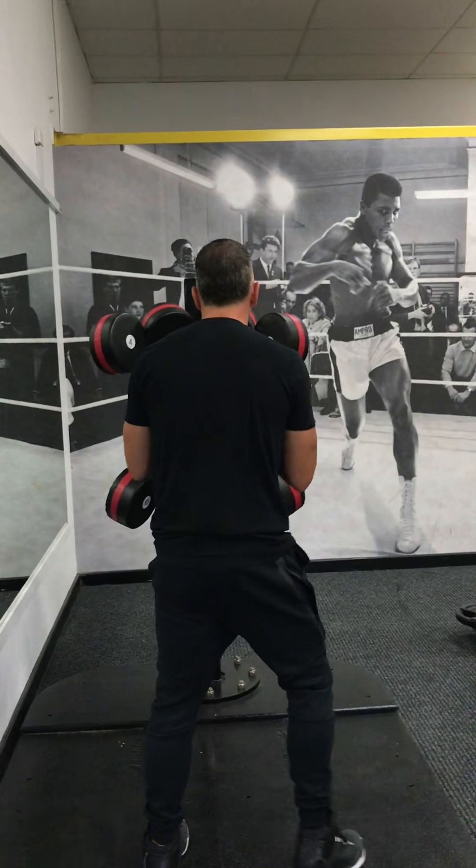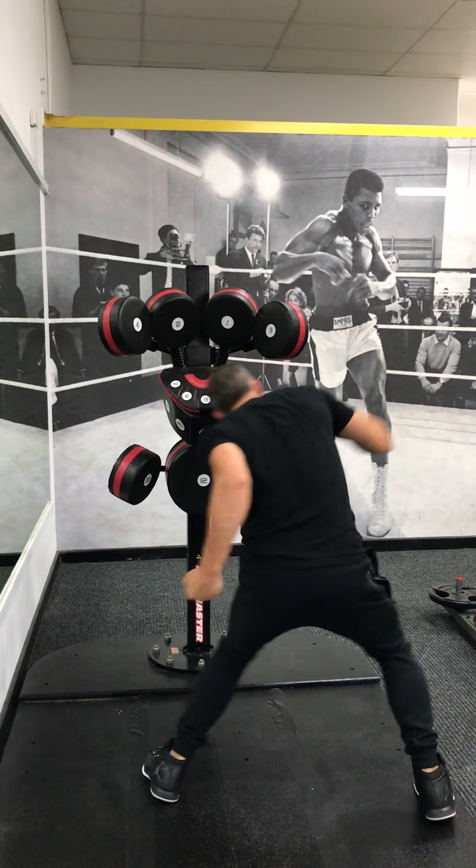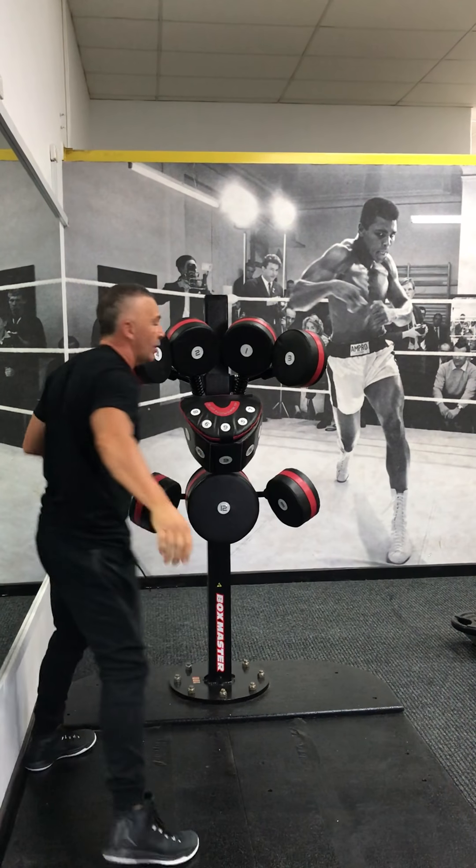Moving over to the Box Master, guys. Same deal — one, two, eleven, eleven, three, two. Or we can shift over and go two, two, eleven, eleven, three, and two. Cody shows how it's done.